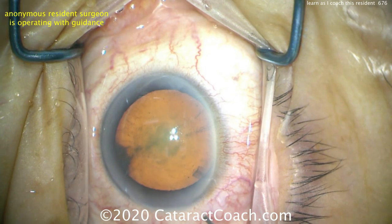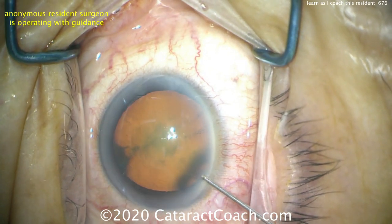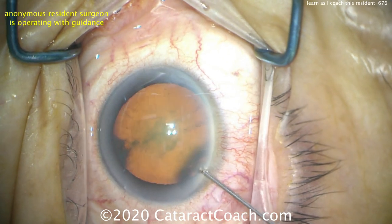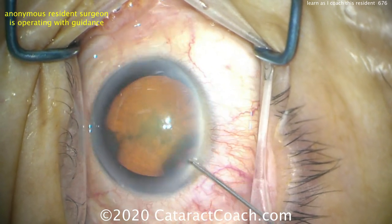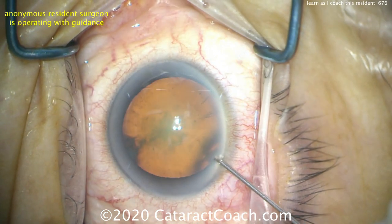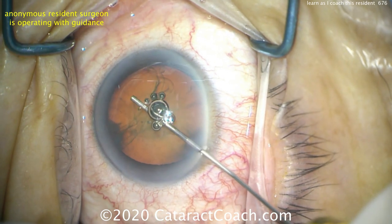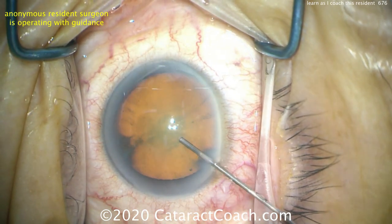So here's the viscoelastic now — disperse the viscoelastic. You did a good job draping the lashes; those are all out of the way. Good exposure, good anesthesia, this patient's in a good position. Now to get that cannula in the eye, you have to go in the exact same plane that you made the para. There you go — come across the eye now. Good, and inject a wave of viscoelastic. Perfect.